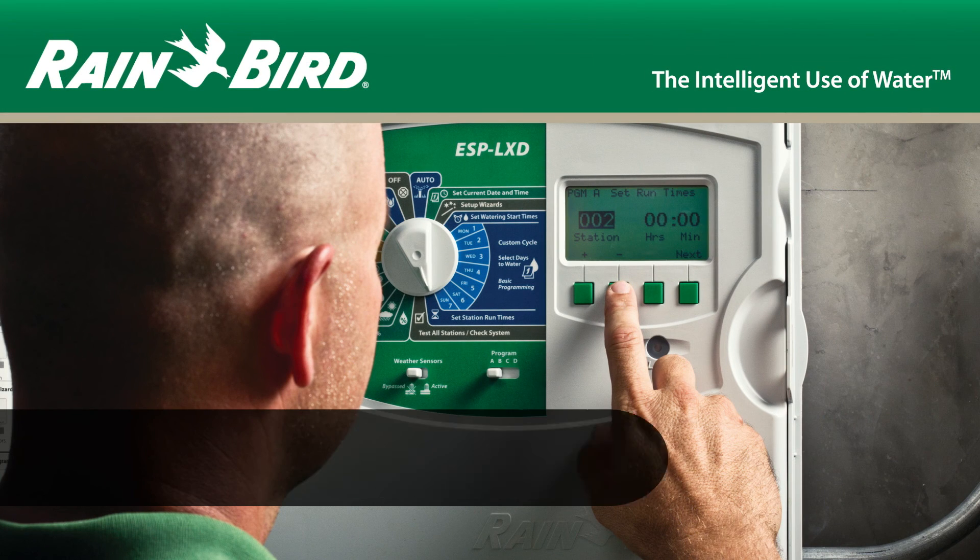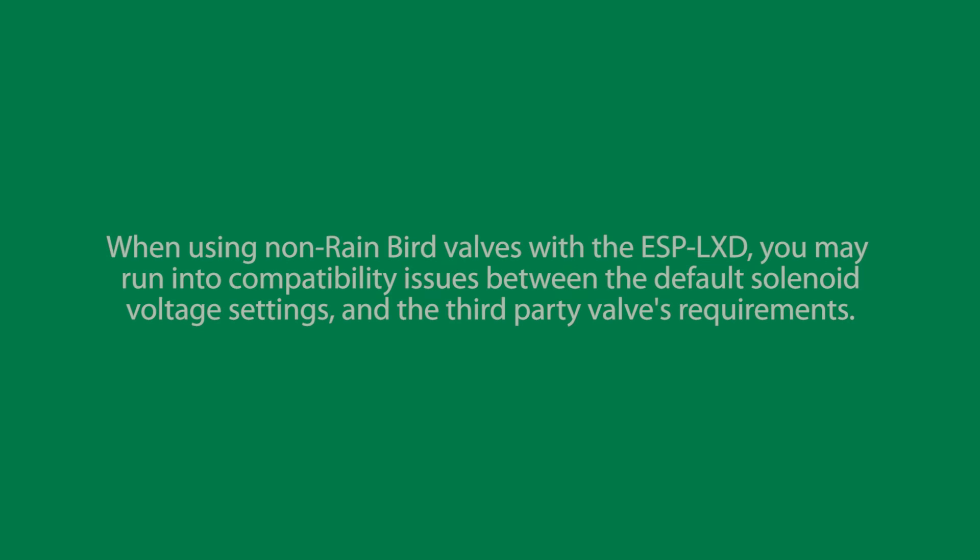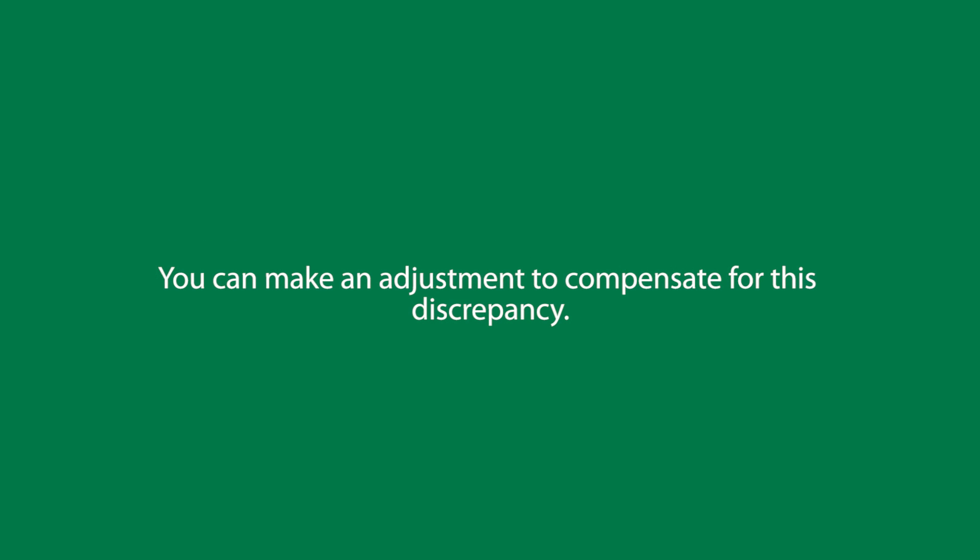In this video, we'll look at using non-Rainbird valves and recommended Rainbird valves with the ESP LXD controller. When using non-Rainbird valves with the ESP LXD, you may run into compatibility issues between the default solenoid voltage settings and the third-party valve's requirements. However, you can make an adjustment to compensate for this discrepancy.